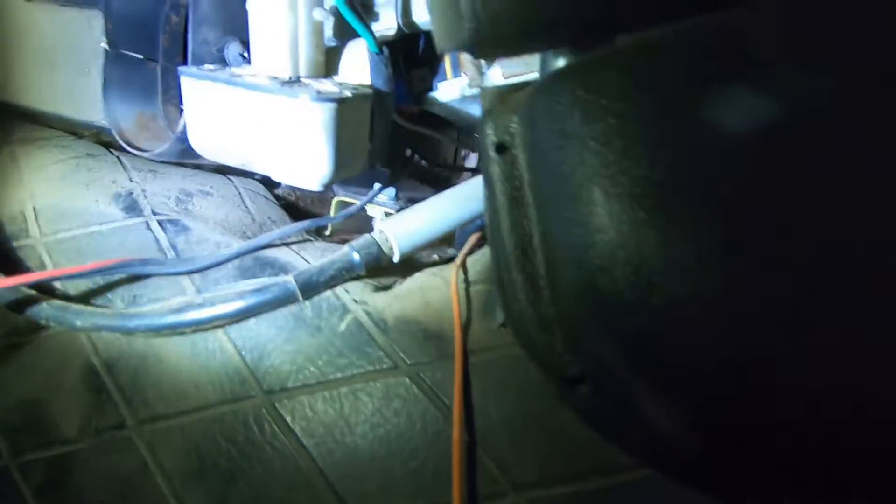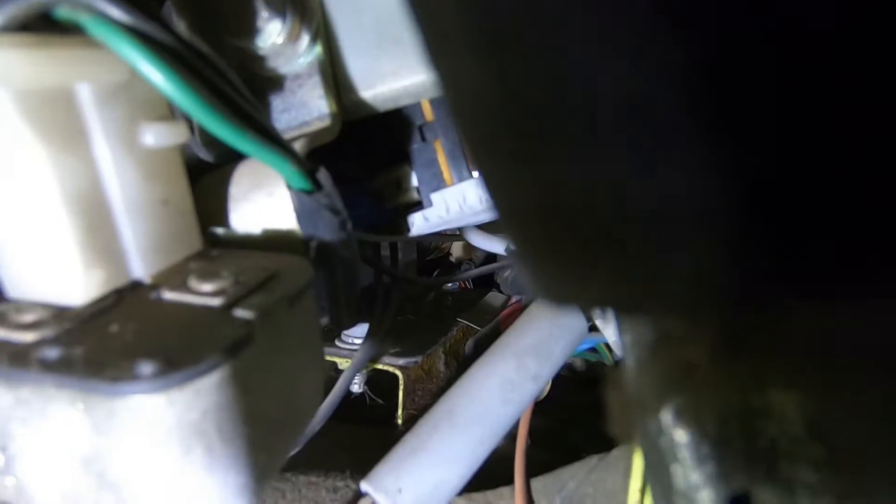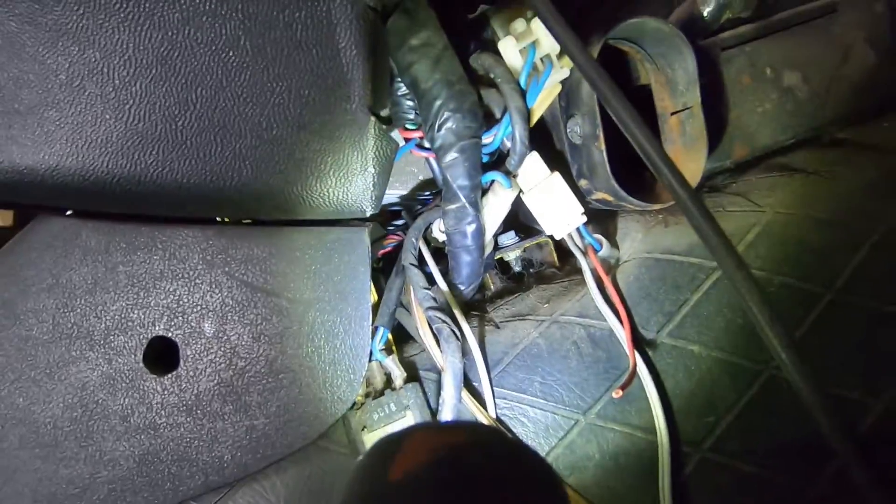Coming in from the driver's side now, there's two cables you've got to pull off - one right here and another one right up here. I've already pulled them both off. Then I've got two bolts, one right up here and then there's another one up top. I found another bolt in here too, right in there if you can see it. And I'm back on the passenger side now - there's another bolt right in there, kind of the same place the other one was on the other side.